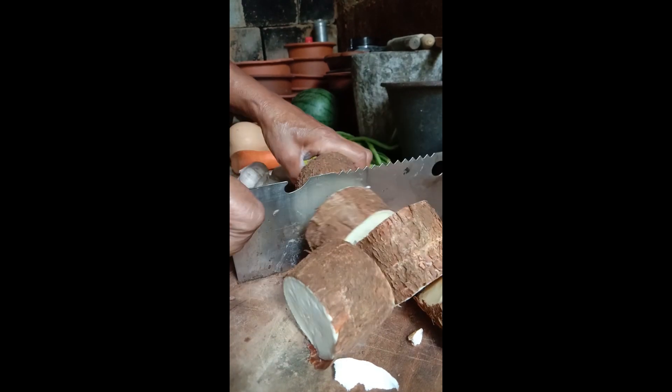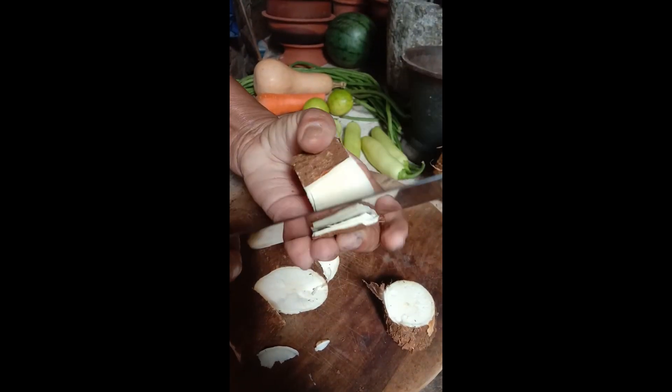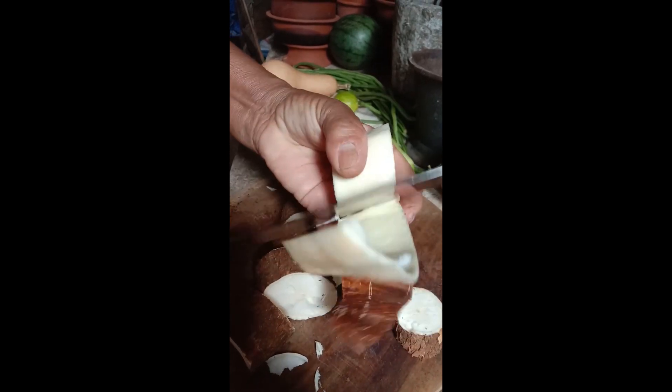This looks like a giant leaf garnish. I'll add a little more salt. A little bit, good.